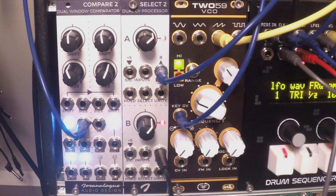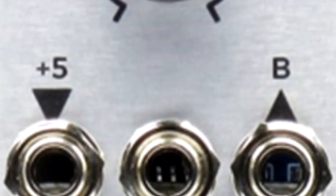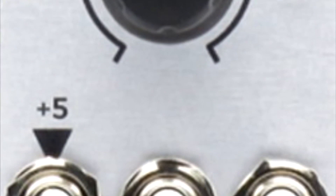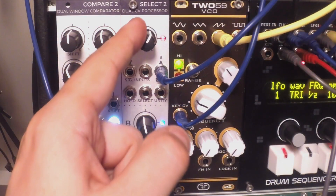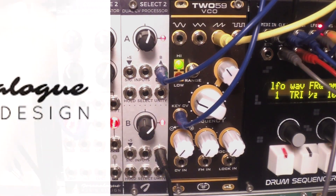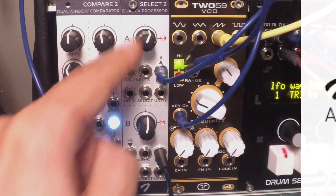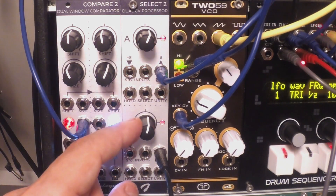Hello Earthlings! Welcome to yet another episode of Little Modular. Today we will take a closer peek at this small but really powerful module called SELECT 2 by Euroanalog. When you look at the official site of this product they call it a swiss army knife — it should be called a belgian army knife to be precise — but indeed it is a very powerful and flexible tool that should find its way to any modular setup.